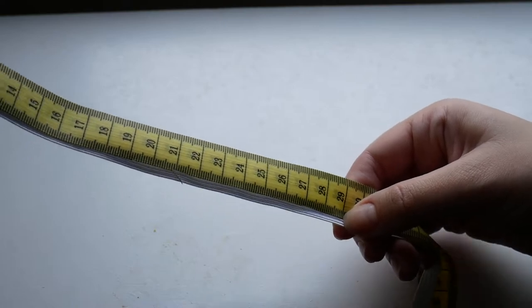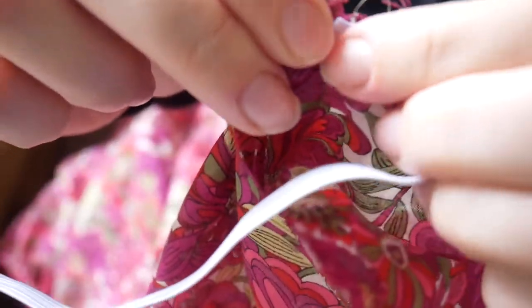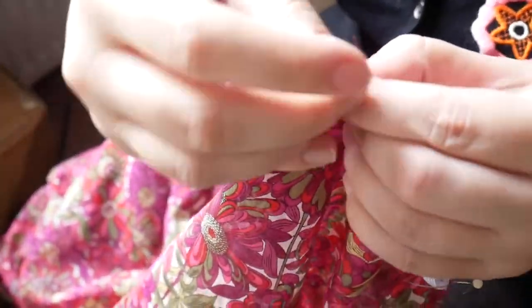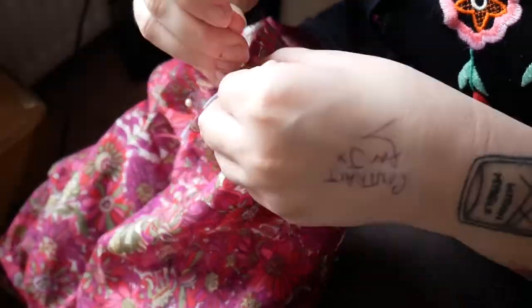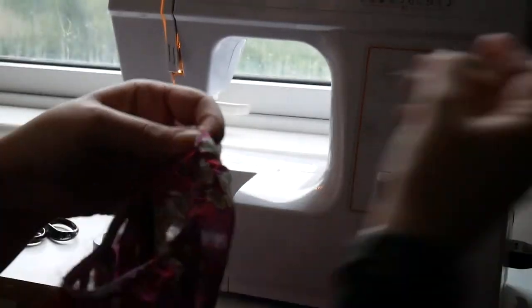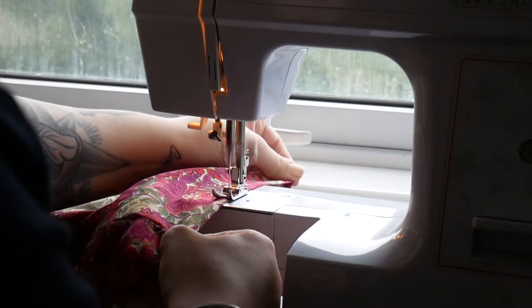I finished the arms by taking some thin elastic, cutting lengths of it that would sit comfortably around my elbows, and overlapping and pinning it to the very edge of the inside of the sleeve at regular intervals to create a smooth elasticated gather. I then sewed along this, stretching the elastic to match the fabric, turned it under to hide the raw edges, pinned it in place, and sewed along it again, once again stretching the elastic while I did so. And with that, the blouse was finished.